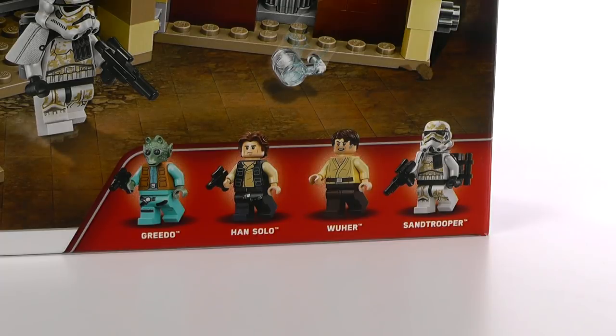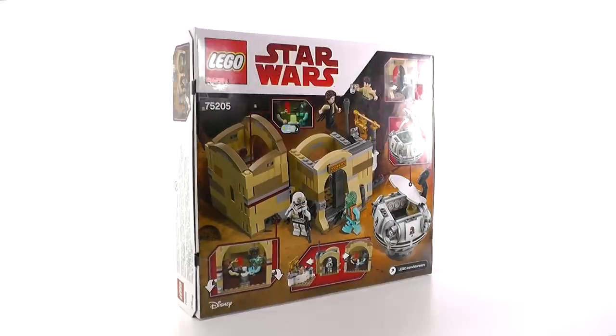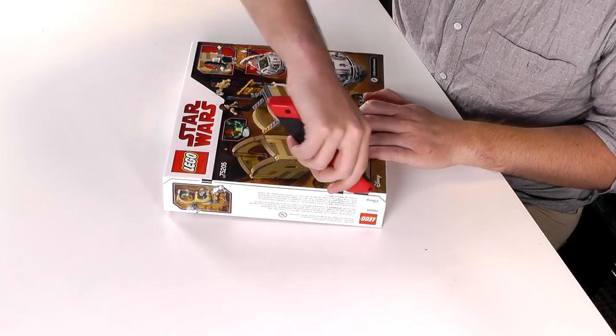Included are four minifigs: Greedo, Han Solo, the Bartender, and the Sandtrooper. And in this set, it feels like the main feature is sort of the who-shot-first play function in the back. This looks like a pretty quick build, so let's get it open and finished.